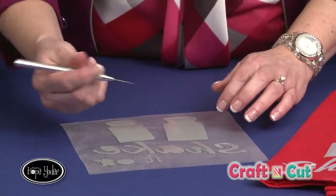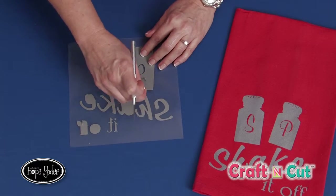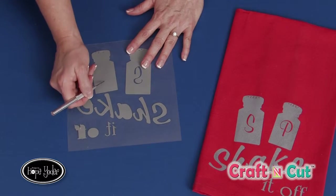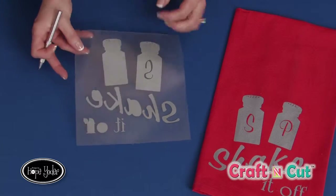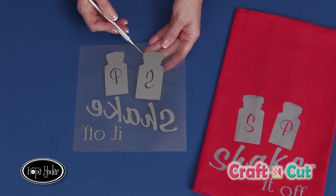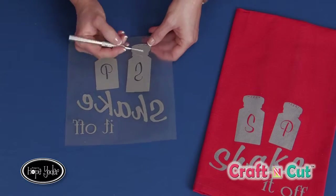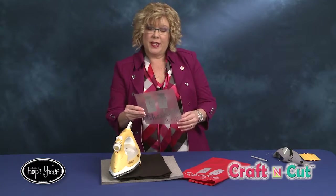Now with my little detail pick, I want to remove the S and the P. Remember, rolling it really helps get that ball rolling. Sometimes when I forget to roll it and I start picking, I may accidentally pick in an area that's going to be pressed and then I'd have a little scrape or a hole. So remember my helpful hint about rolling your vinyl. Now we have the tiny little holes left in here to remove — that's where it's really helpful to have this nice small-tip tool. Now that I've finished weeding everything, I'm ready to apply it to another kitchen towel.